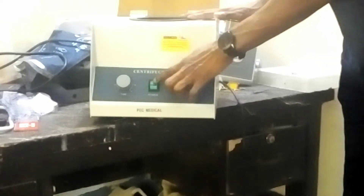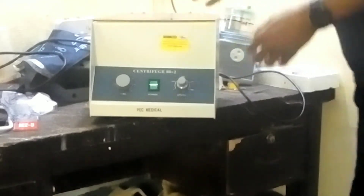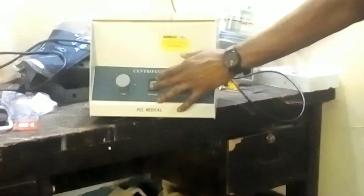So if this centrifuge is not spinning — this is where you put it on. This is the timer, speed, and regulation. The speed controls the timer and how long you want the centrifuge to spin. Right now, as we can see, if this machine is not spinning, you switch it on here and it is not spinning. What you can do is first of all take it out of power, and then we have to open this centrifuge to troubleshoot and find the reason why it is not spinning.